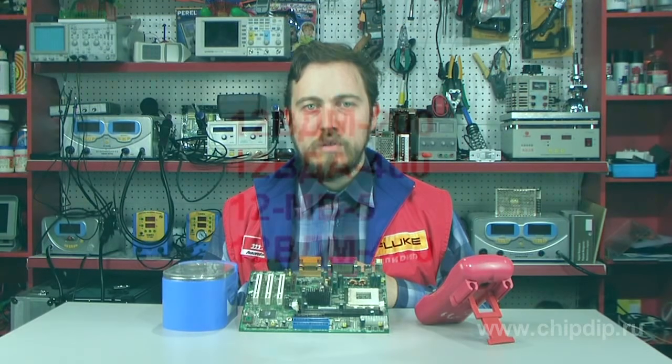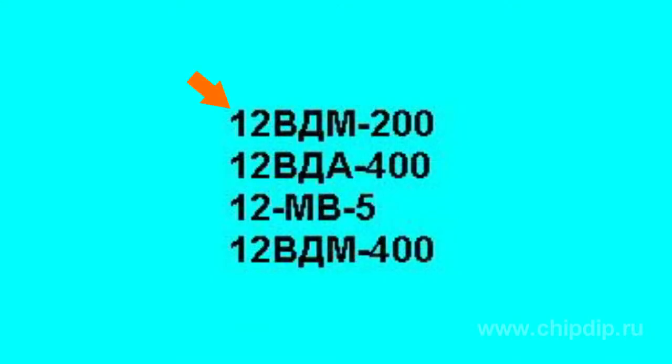The labeling of the batteries is performed as follows: the first figure is the number of elements; VD letters denote elements of air depolarization, or MA for the metal-air electrochemical system. The second letter denotes the anode material — A for aluminium or M for magnesium. The second group of numbers indicates capacity before electrolyte or electrode replacement.